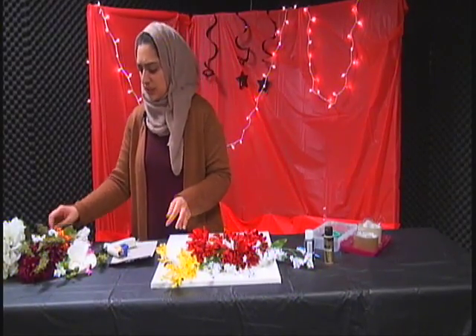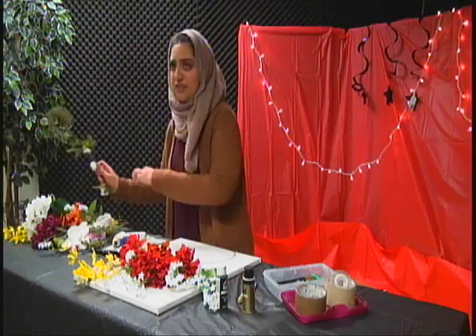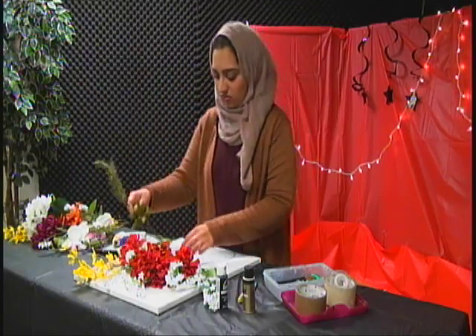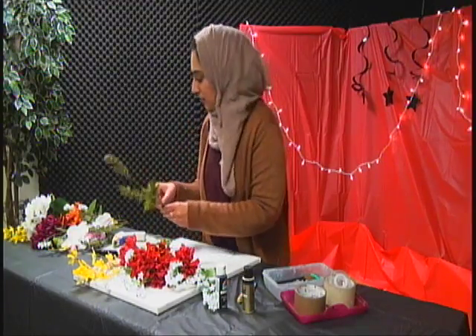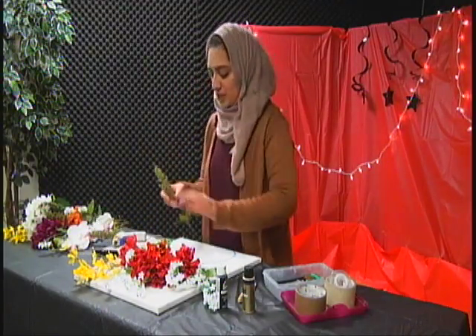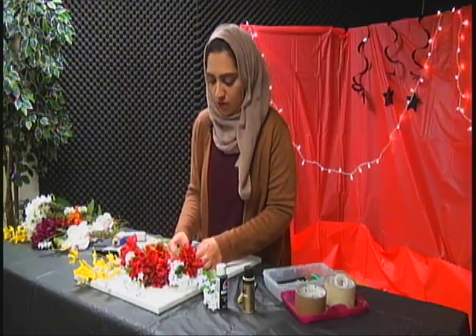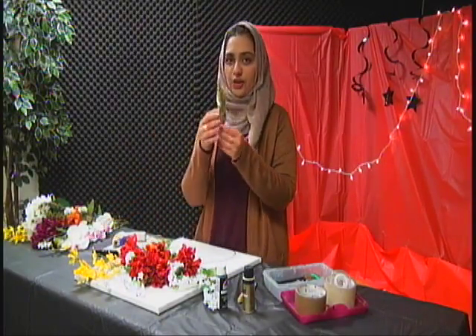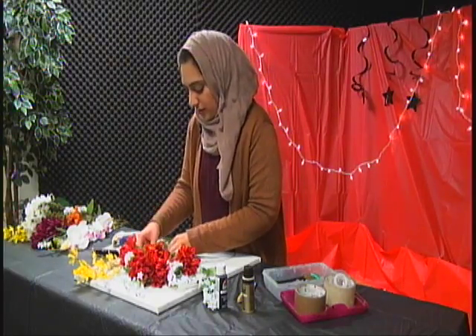They're actually really cheap — one little bouquet is like 15 cents at Walmart right now. But then you have ones that are super expensive, like the orchids. I also got some greenery to add a little bit of green, so I'm just putting that around.